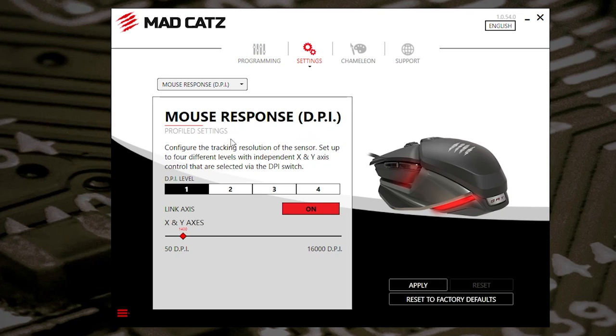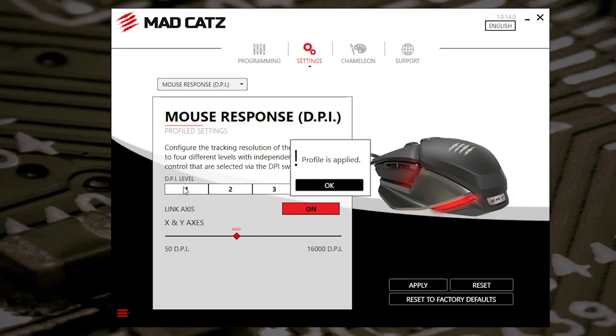In the settings, you've got your mouse response and DPI. So currently I've got the axes linked — the X and Y are linked — but you can, if you want to, turn that off so your X axis can be different from your Y axis, and your DPIs can also be changed independently. I've currently got mine set to 1400, which for me is pretty much perfect. You've also got four DPI levels which you can change from the DPI button on the top — this is defaulting at the moment to 1400, then 1600, then up to 3200, and then 6400. You can switch it all the way up to 16,000 and use that in that particular mode, though I rarely feel the need to. Click on apply and that is it — your profile is applied.